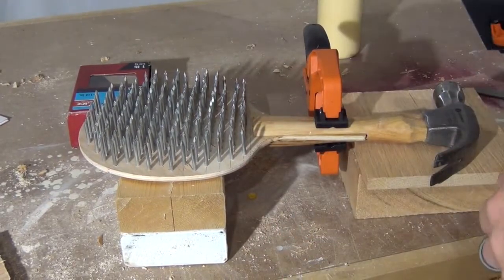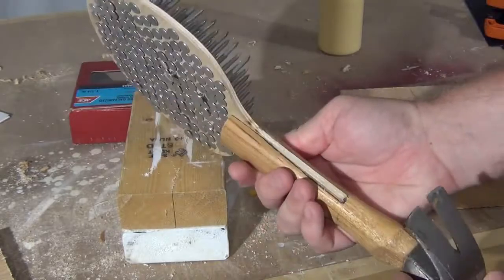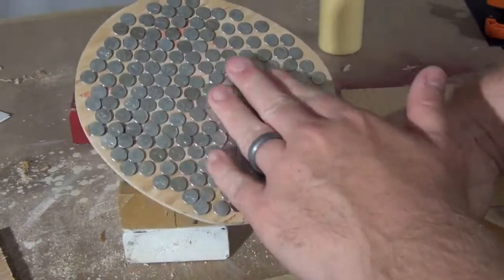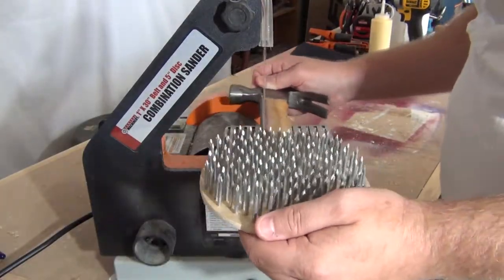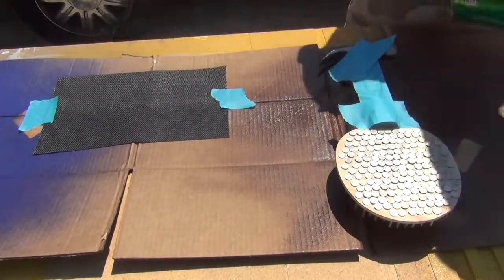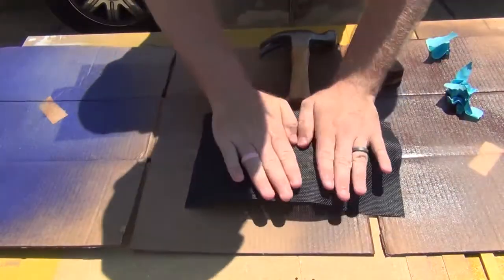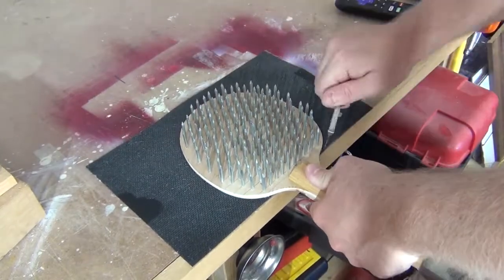One hour later — it's all done. And I'm pretty sure this is my favorite of the four paddles I've made so far. The nails turned out great, and the hammer for the handle is just perfect. It gives it actually a good balance.